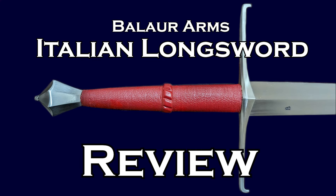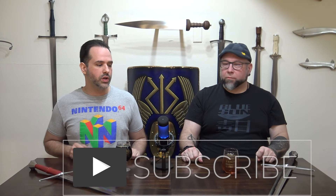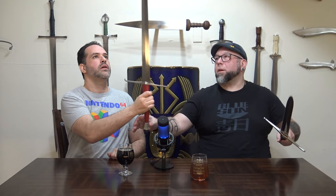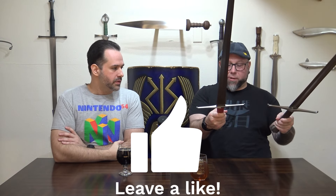Welcome everybody to Unsheathed Sword Reviews. I'm John. I'm Dick. Today we are going to do an exciting comparison of two swords that we have recently reviewed on the channel that are pretty similar — the OTC/Honshu Forge 15th century Italian sword and the Balaur Arms LK Chen Italian longsword of the 15th century.